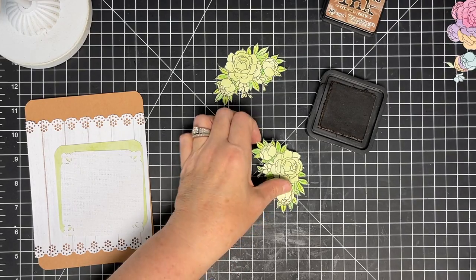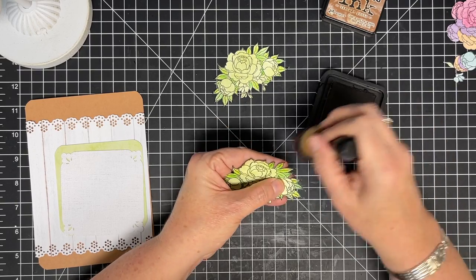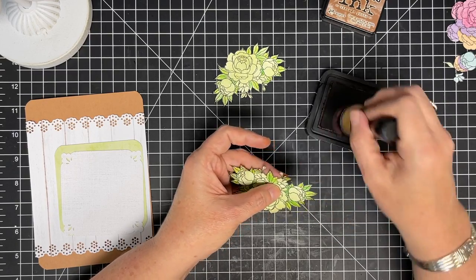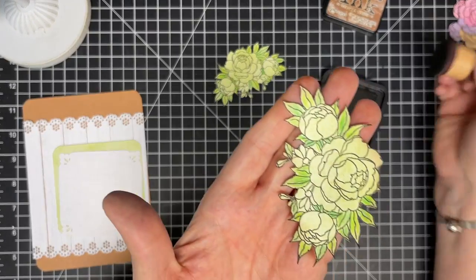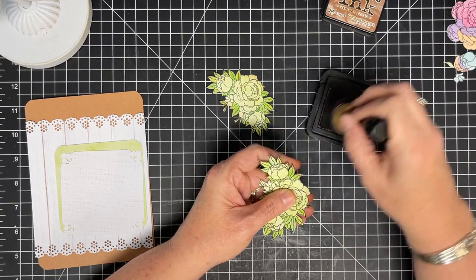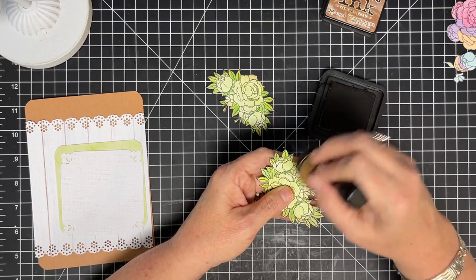Let's do our inking. I'm going to use Vintage Photo and go around these leaves and flowers. I'm using Vintage Photo today because I don't want a super dark ink, especially on my white colors. You could even use pink or blue or something else if you didn't want to use this vintage color. It's just amazing how that changes things — let's compare the two. With a very light hand of ink, do you see the difference? It just kind of cleans it up and turns it into a solid piece.